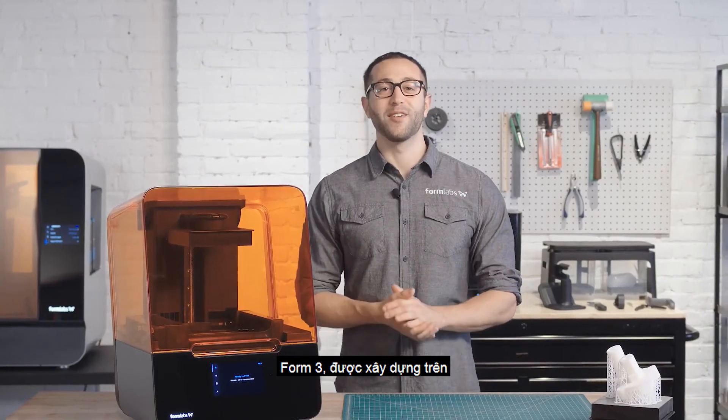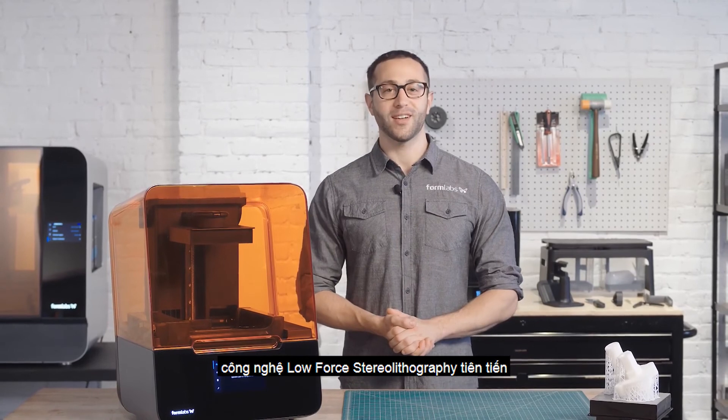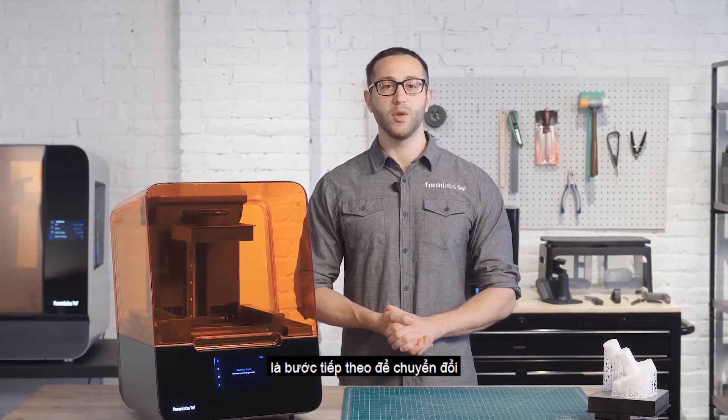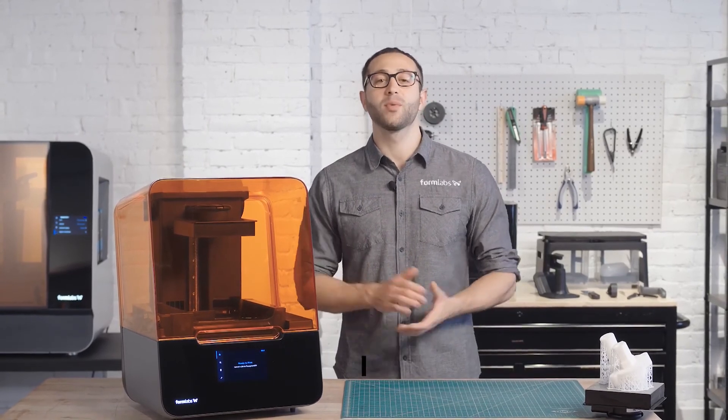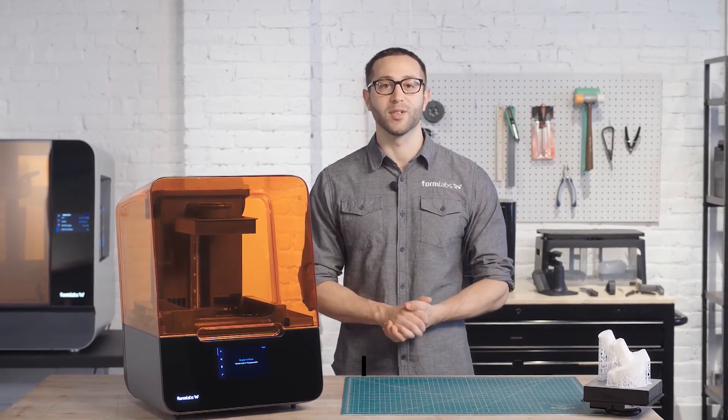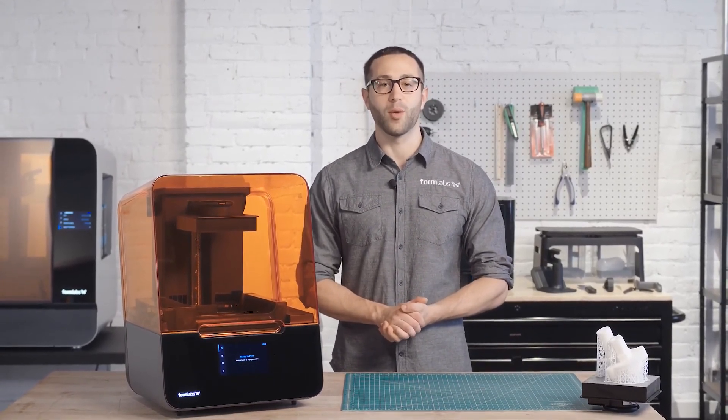The Form 3, built on advanced low-force stereolithography technology, is the next step towards universalizing industrial-grade 3D printing for the desktop. Continue exploring the resources on Formlabs.com to learn more about the Formlabs Form 3.